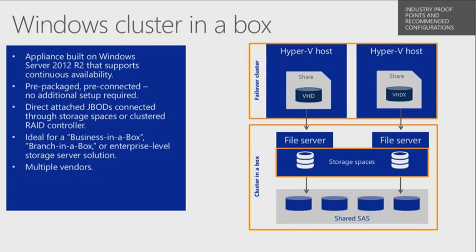It's a prepackaged piece of tin that allows you to have direct-attached JBODs connected into that particular piece of tin — like a 2U form factor — and then have a shared bus with a shared SAS controller to be able to talk to the shared SAS disk. In our case, we have 12 drives in the front.